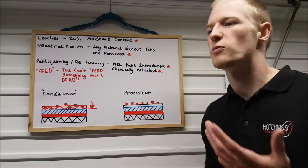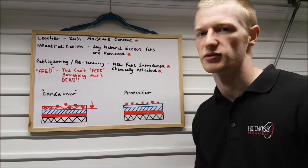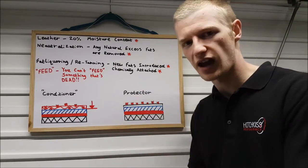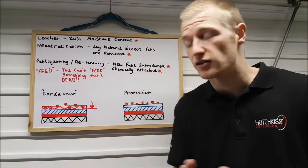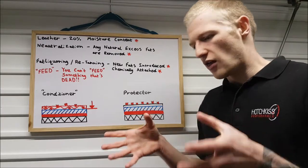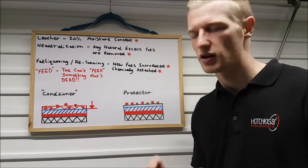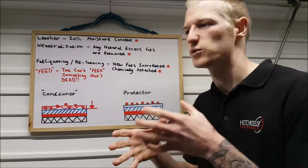Why do companies sell so much conditioner? A lot of these companies aren't experts in every field they're selling in. For example, if a company is an expert in wax and passionate about it, they'll put the majority of their resources, time, effort, and money into researching and creating the best wax possible.